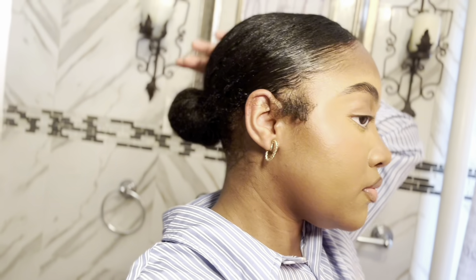That's the final style! Tell me if you want more content like this — it was recommended that I do more hair content because I am a curly hair girly. Make sure you like, subscribe, and share this video!